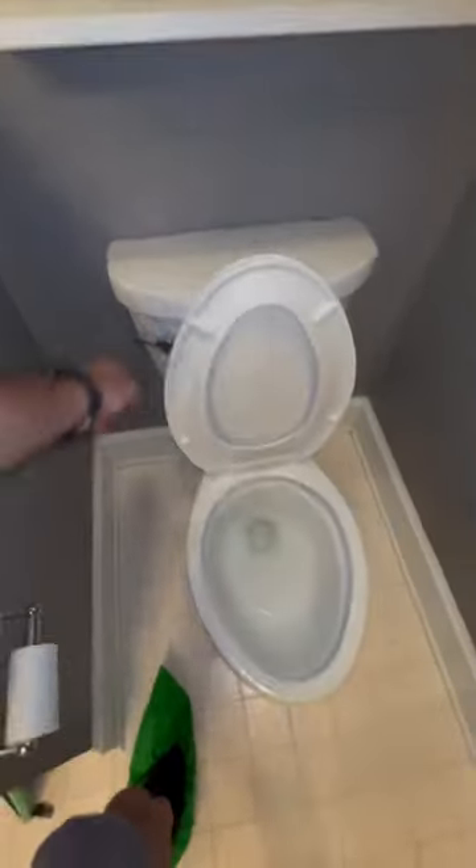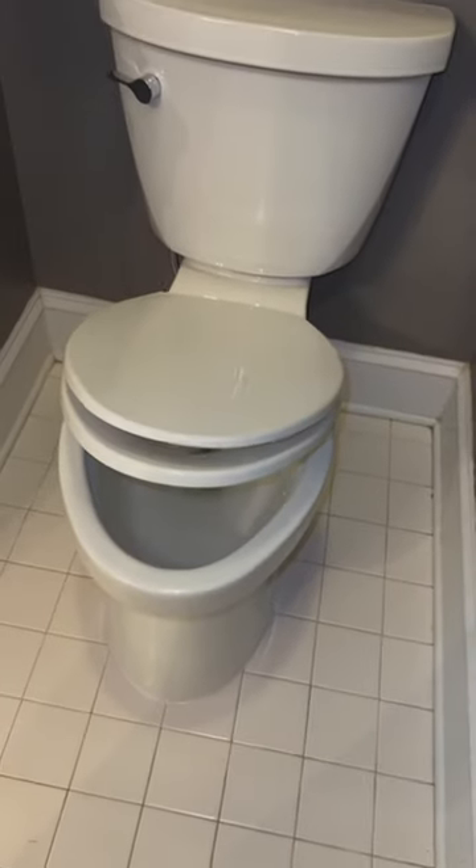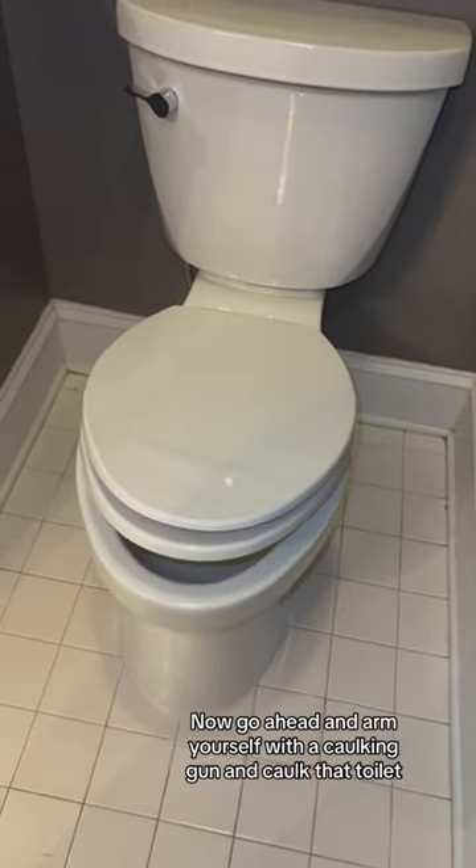The caulking that supposedly prevents you from noticing a leak is beneficial in preventing other water sources from getting underneath your toilet. Stagnant water is a breeding ground for bugs and more.